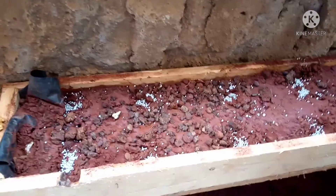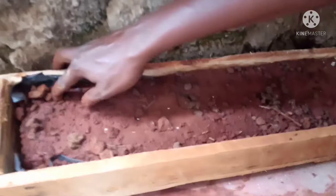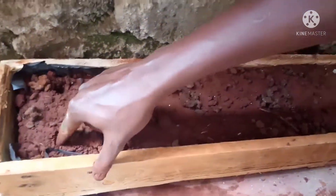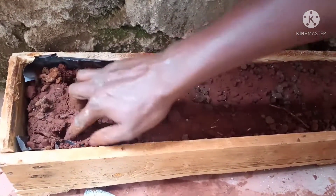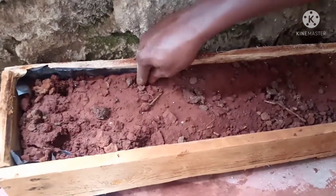We tried coriander and spinach, so those are the seeds we planted — coriander and spinach seeds. This now is the second trough, because there were two. He is making the holes where he is going to put in the seeds.